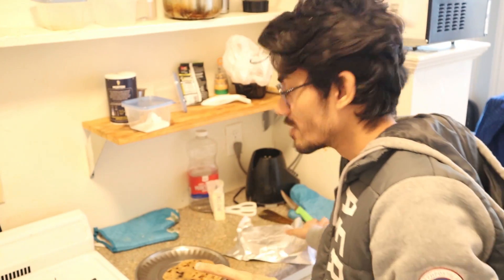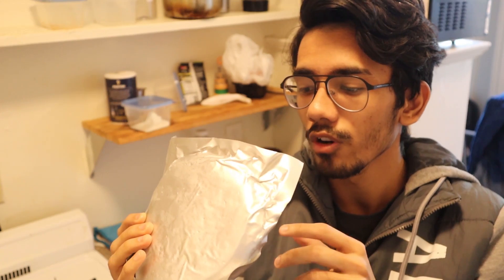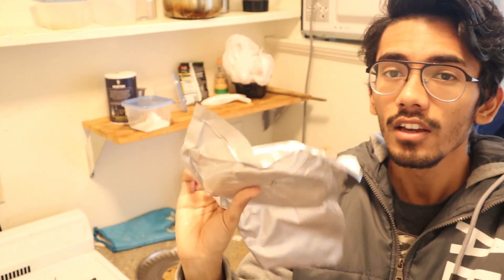Today I'll show you vacuumed parathas. These are parathas my mom made for me and sent via courier. Whenever I'm hungry and not in the mood to cook a lot, I just cook some vegetables and take out one of these parathas, put them on the pan, heat for a minute or two, and they're ready. These are vacuumed, homemade — not bought from outside — so they're completely healthy.